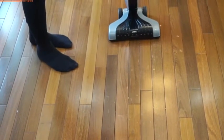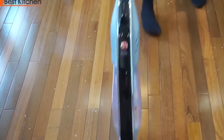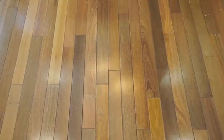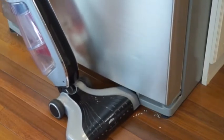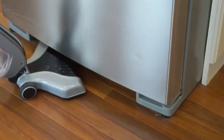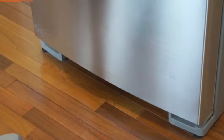Next, I'm going to throw down some white rice. All the rice is picked up very quickly. The Lynx did a great job of picking up the rice from the edges of the refrigerator and under the refrigerator.